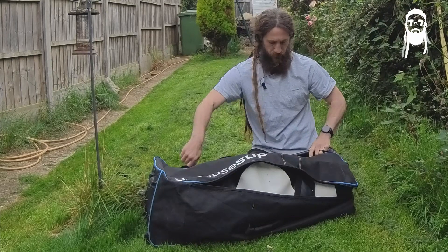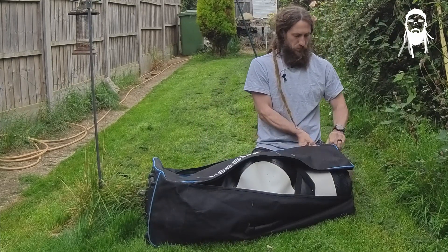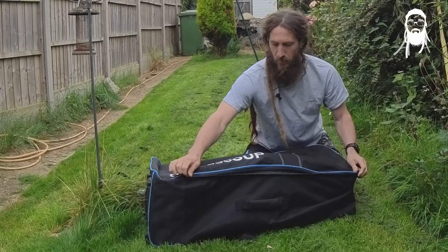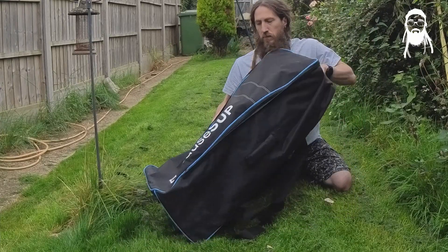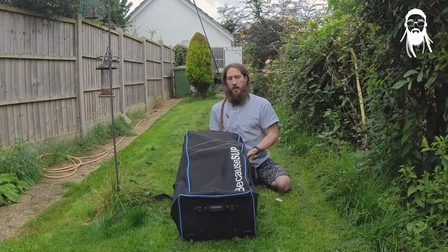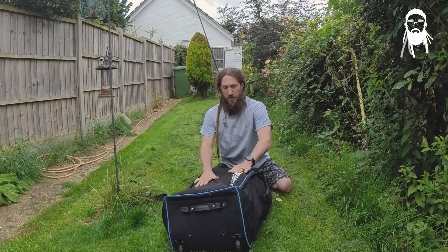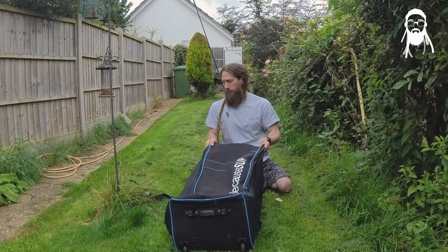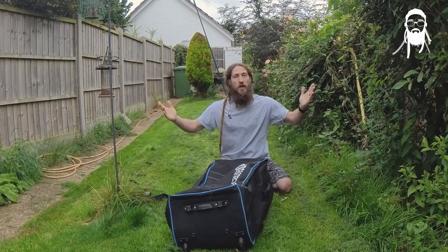Tuck everything in. Easy as that. These Because SUP bags are nice and generous — that's all in there, it's all nice and safe. And that's it.